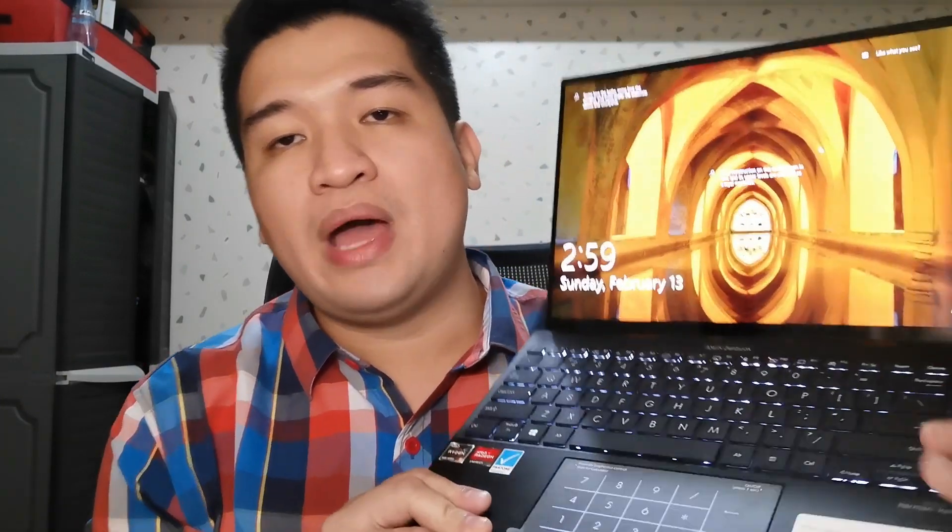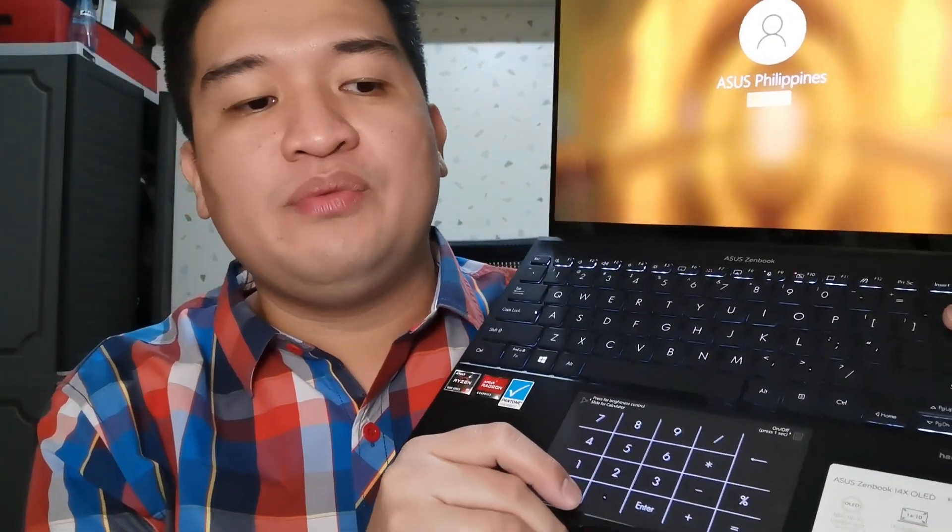What's unique about Asus is that they managed to add a number pad here. They achieved this by making the trackpad serve as a numeric keypad too, which I think is a brilliant idea. So if you occasionally work with numbers, this is a must-have, and so far I think Asus is the only one that has this.